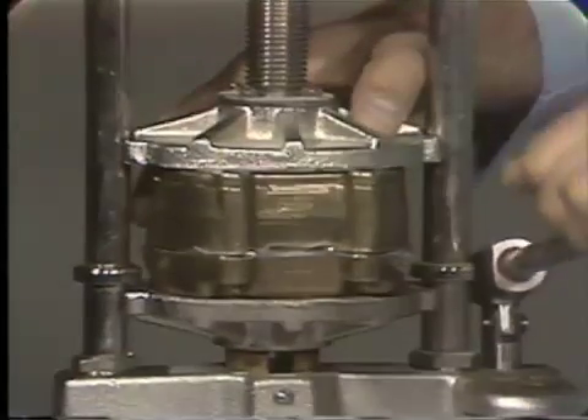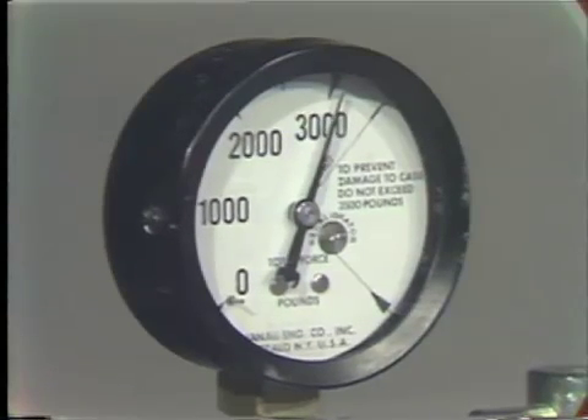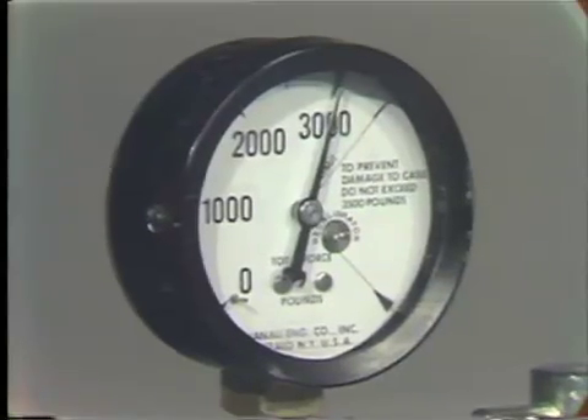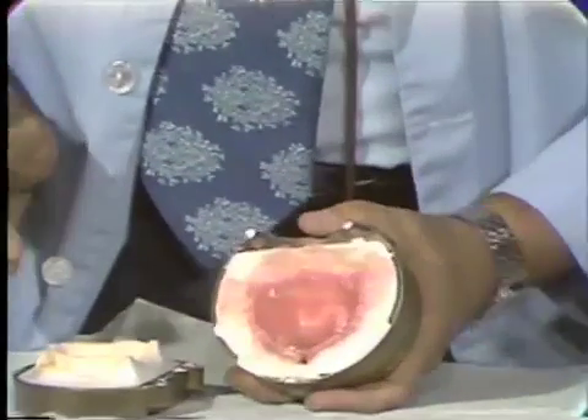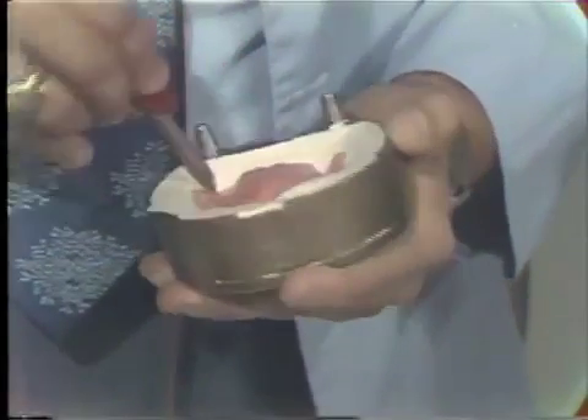Again we will go up to 2,000 or 3,000 psi. It's good to hold it at this point for a moment or two to allow the material to flow. We release the pressure and retrieve our maxillary flask, and again you will see a tremendous amount of flash from the second packing. Now if we were to leave this we would be inadvertently increasing the vertical dimension of our clinical case and also distorting the occlusal relationships we were so careful to establish. Therefore we go back and actually trial pack two to three times generally, continuing until we no longer see flash of any appreciable amount within our flask.